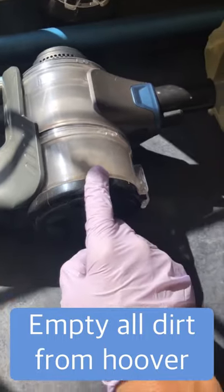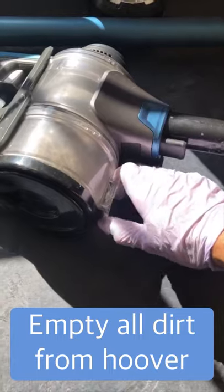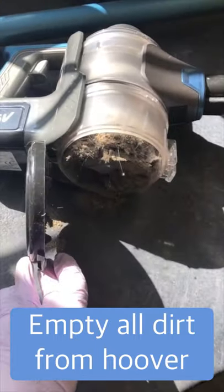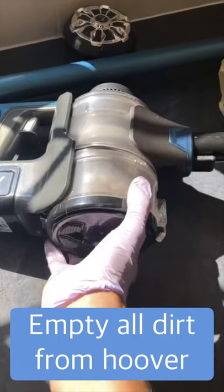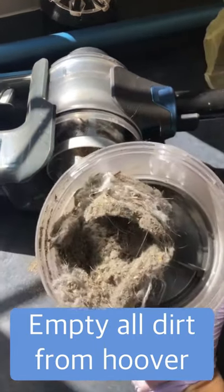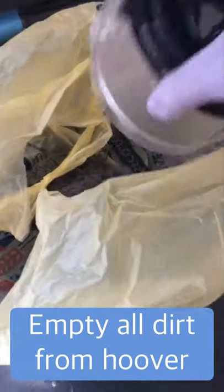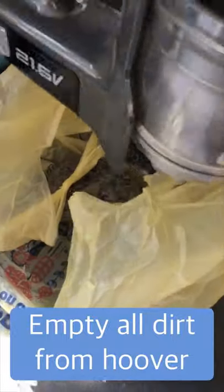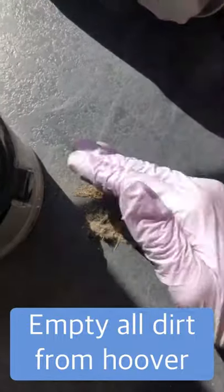I actually need to empty my hoover first — there are two ways of doing it. The first way is to lift this, which simply lifts up and releases the bin. The other way is to twist it to the left, and that is how you can empty your hoover. I've just got a bag here so I'm going to put that all in and give it a little shake out.